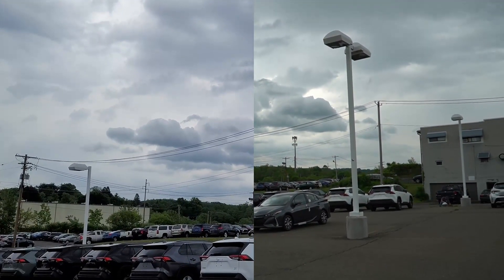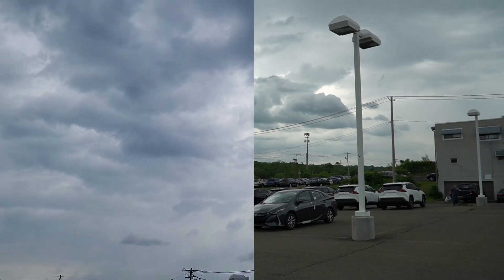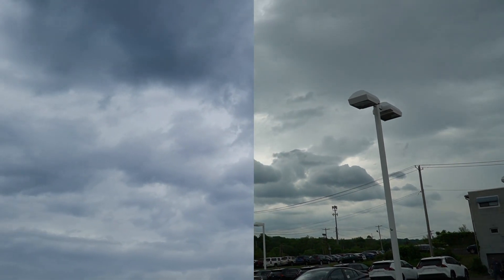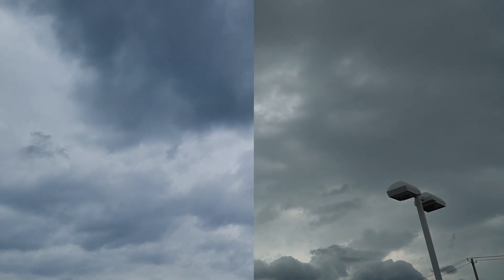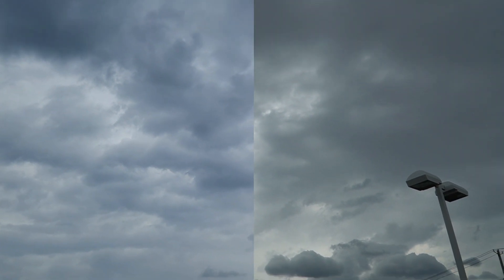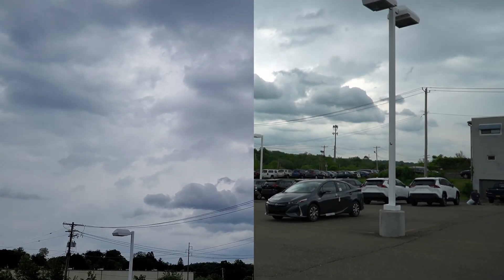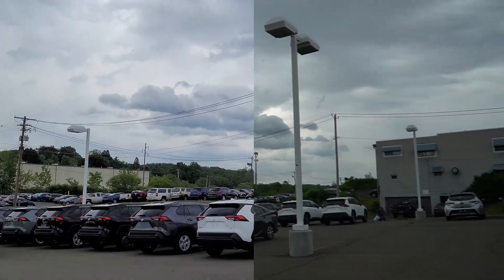Alright, guys, so here we are in random order. I have the sky, and it's overcast — it's like an overcast day. On the left is actually my Samsung phone. On the right is the A6600. And we'll move on to the next one.